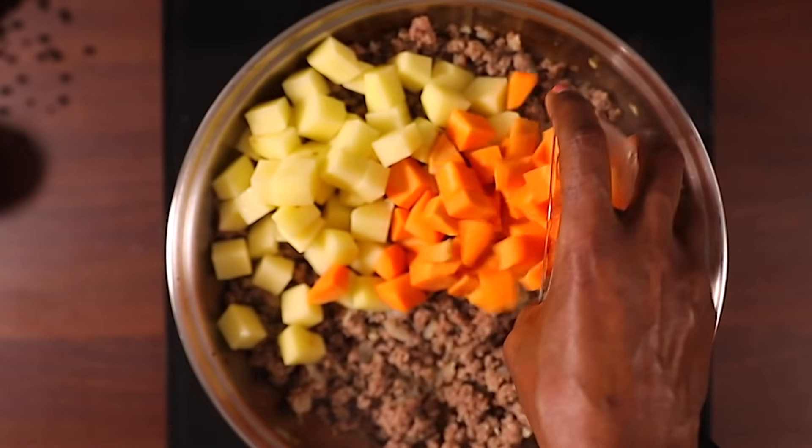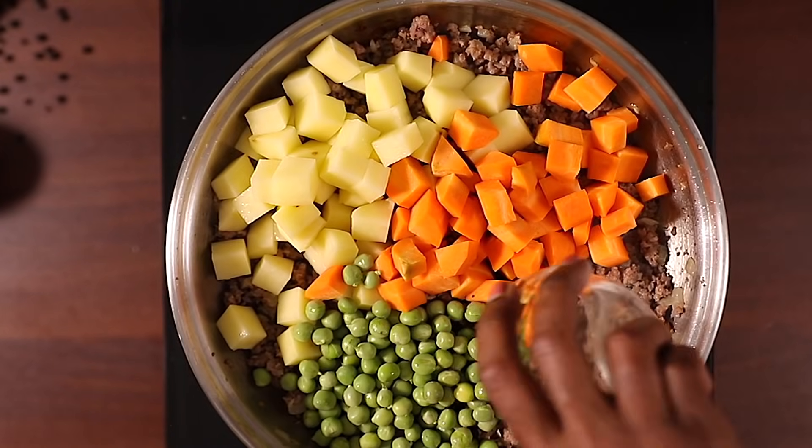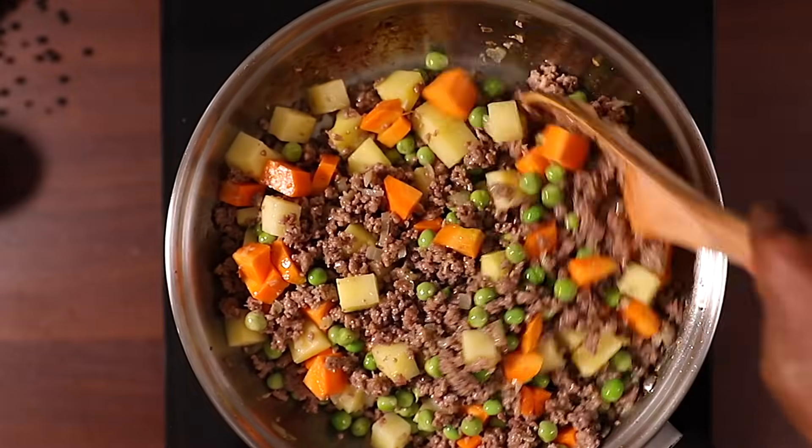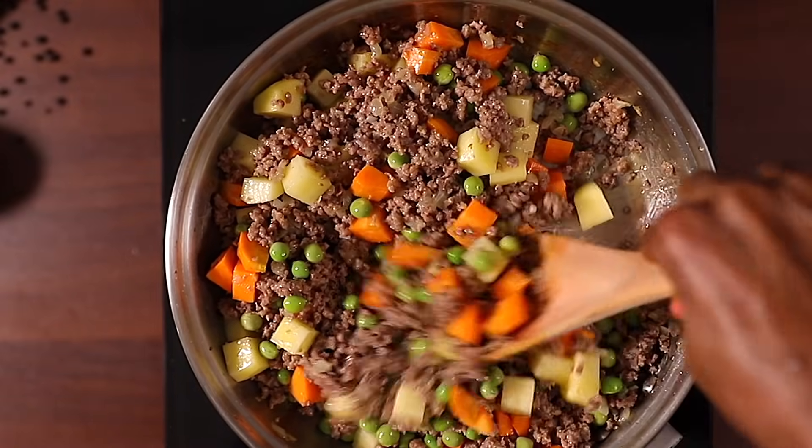Next I'm adding the vegetables. For this recipe I'm using potatoes, carrots and fresh peas. I'm going to turn this while cooking for about two to three minutes until everything is nicely incorporated.